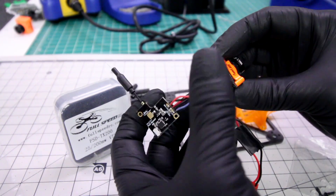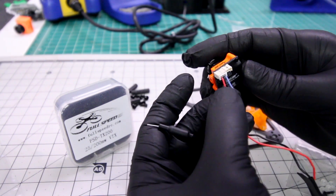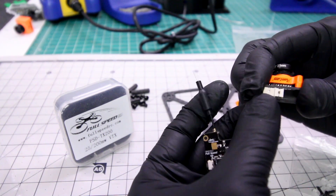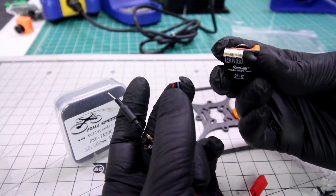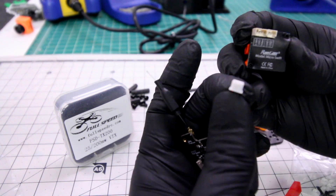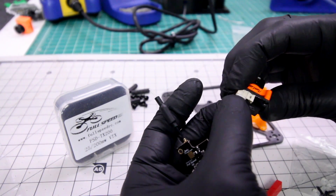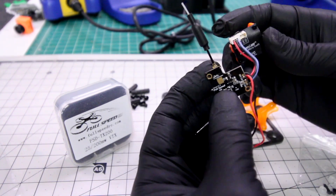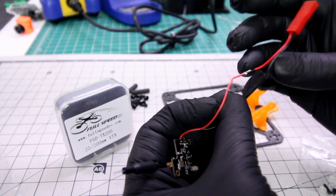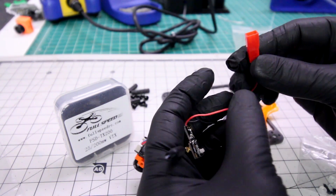What's cool for new guys is the fact that you have your video, 5-volt, and ground wire already on a plug that's going to be compatible with your RunCam micro. You just plug it in just like that — make sure the pins are facing up — and then you have power to your camera coming from your quad.